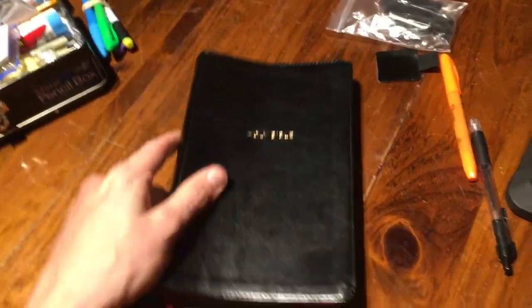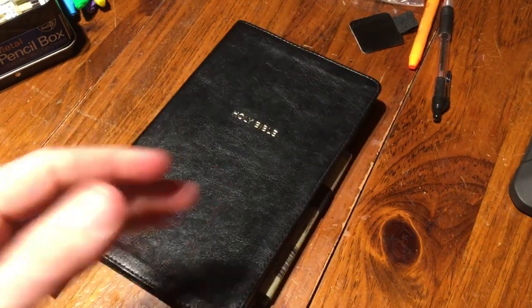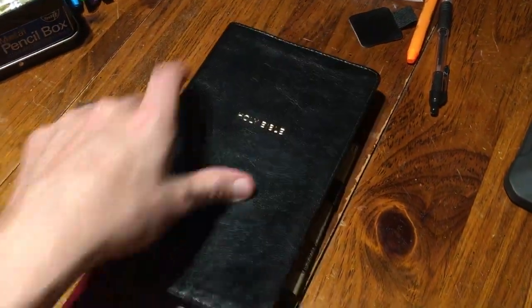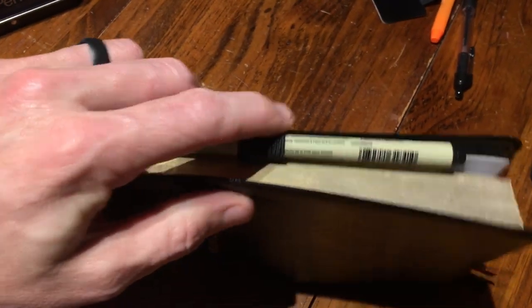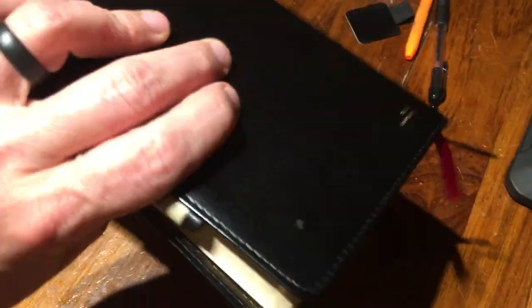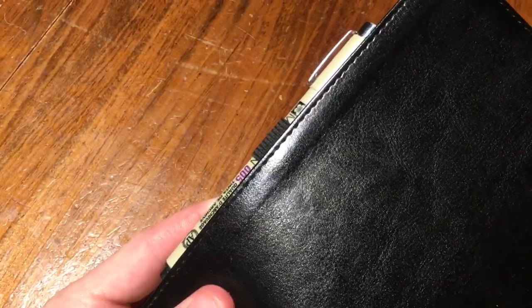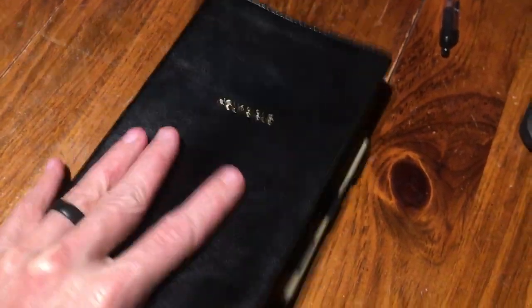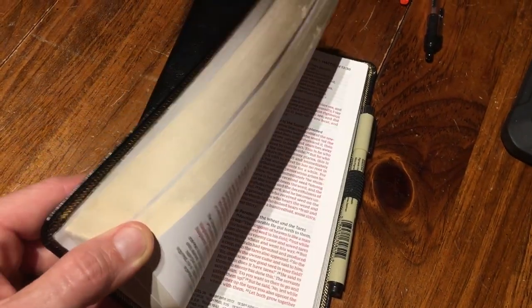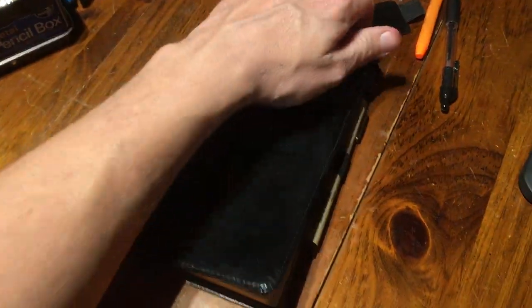Here's my Bible. I've got a couple of Bibles like this — this is a thin line Thomas Nelson New King James, and I have a Zondervan NIV, and I have one of these in both. You can see how it's just laid right here — my Pigma Micron pen is right there in the middle, it's not hurting anything. I can carry it, it's not in the way. The pages don't catch on it or anything — they lie right beside it.